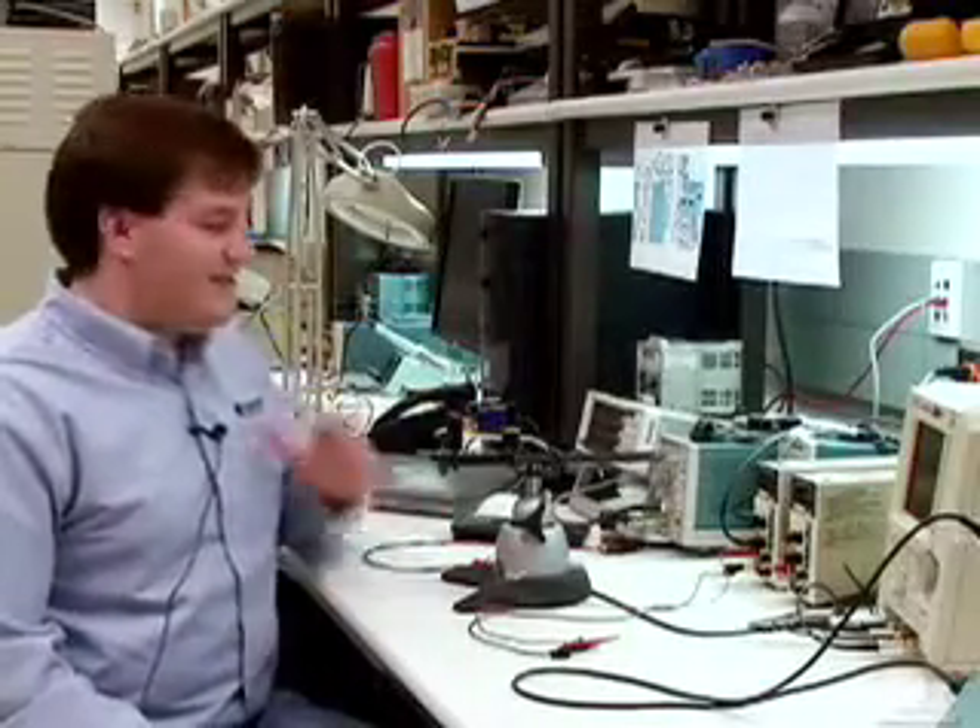Hello and welcome to this episode of AppsTV. My name is Paul Lacey and today we're going to talk about how you actually measure the efficiency of a power supply on the bench.